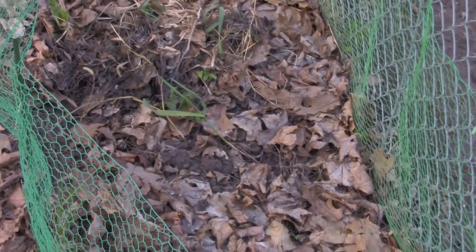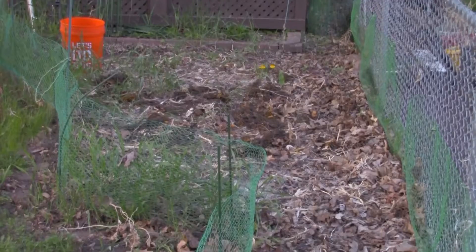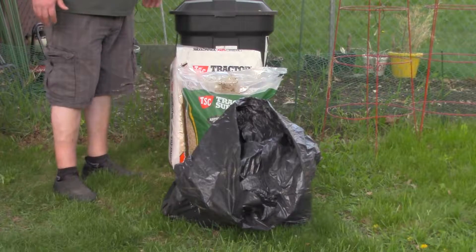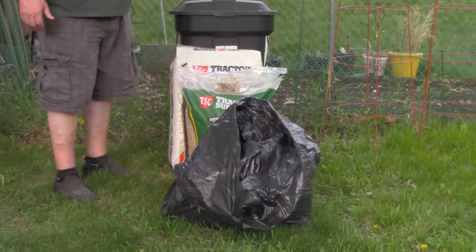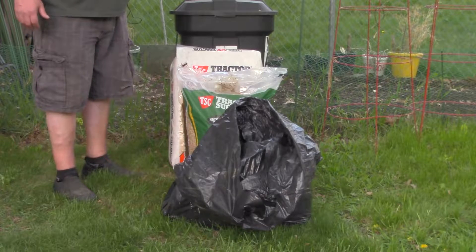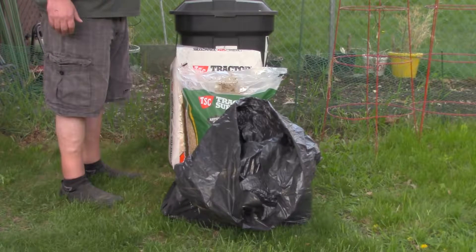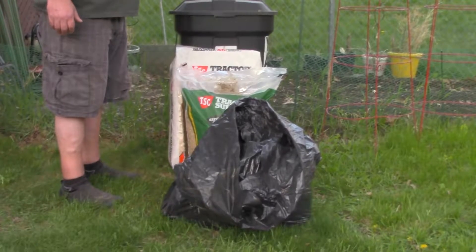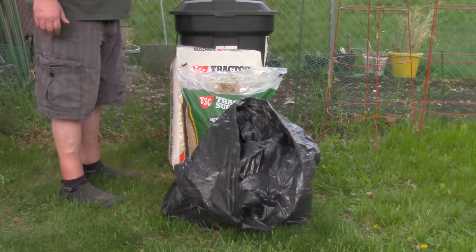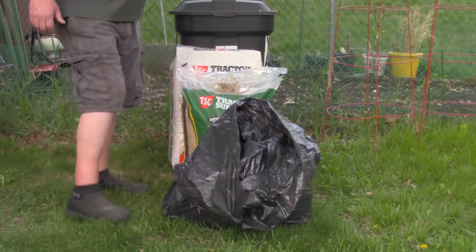I'm going to till those into the ground. I've got other things going to be going on the ground too, but that will come later. What I'm trying to accomplish here is to get a jump start on what they call Back to Eden gardening style — also called no-till gardening. I've got something I'm going to add here to help ease my way into that. This is a process that's going to take several years. You can't just take six or eight inches of wood chips, put them on your garden, and go from there. I'm going to try to ease into it and add some organic matter into the dirt to get a jump start.